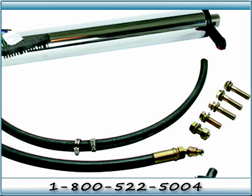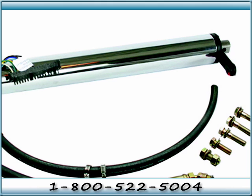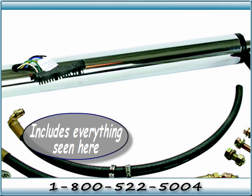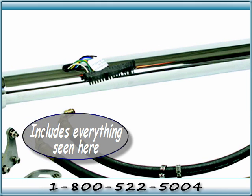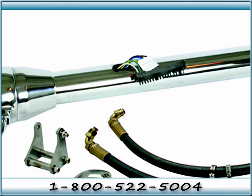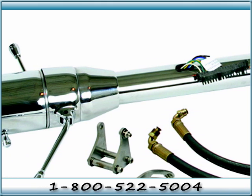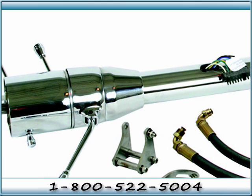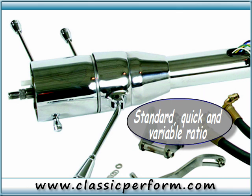The adjustable tie rod assembly features late model ends. CPP's power steering conversion kit can be purchased with everything you need to complete your truck's conversion, from steering wheels and drop axles to belts and hoses. This kit is available with standard, quick, and variable ratio power steering box.